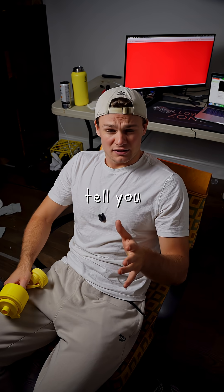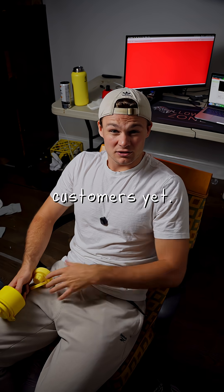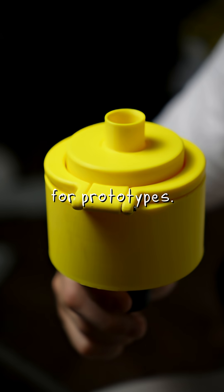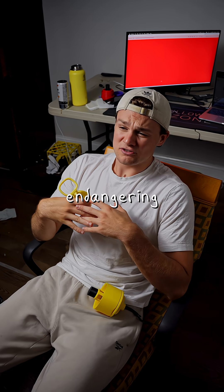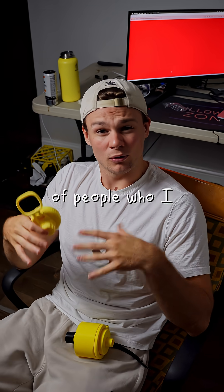But before I get there, I need to tell you something. I don't have any actual customers yet — these 3D printed versions are just prototypes. The real version will be professionally injection-molded, so I'm just endangering myself and the small group of people who I have testing the bottle.